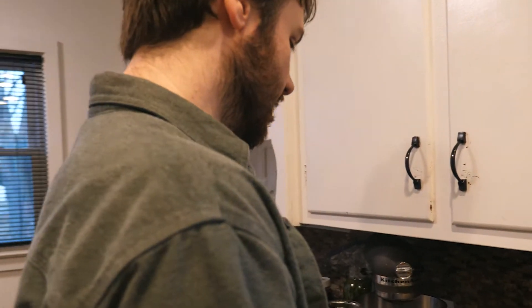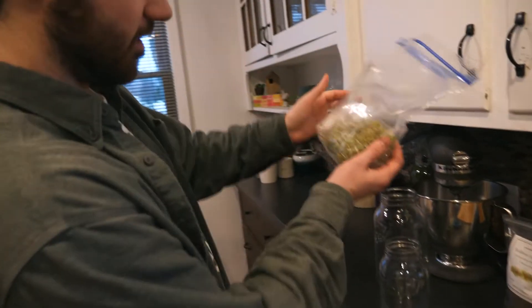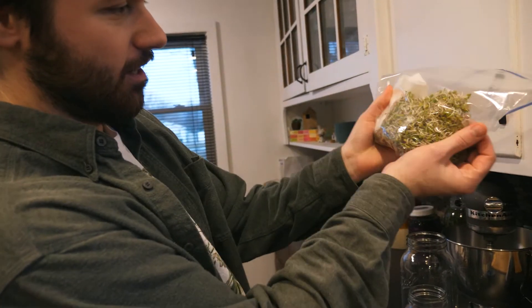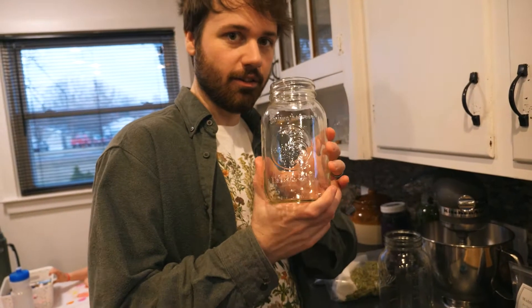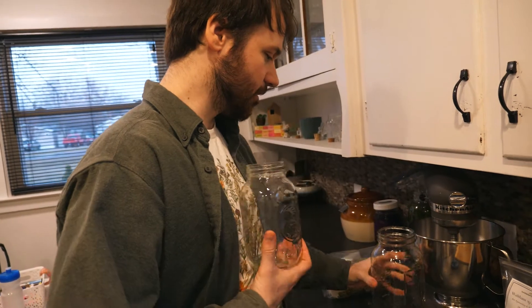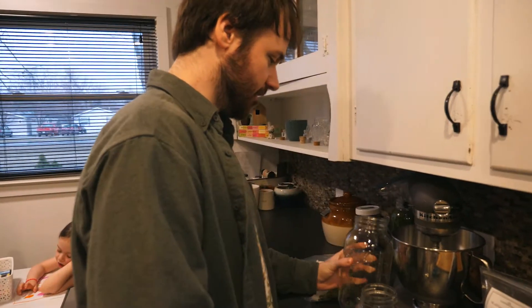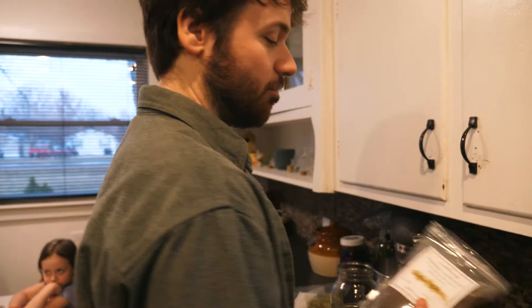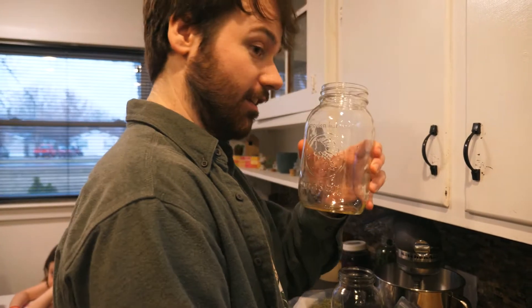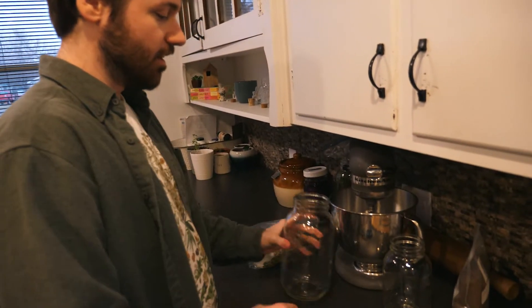I'm going to show you how to do it. We made this much — we had some today, but it's about this much sprouts and it filled this whole quart jar. This next batch I'm actually going to use a half-gallon jar, but if you're using a quart you just do two tablespoons of sprouting seeds in that size.